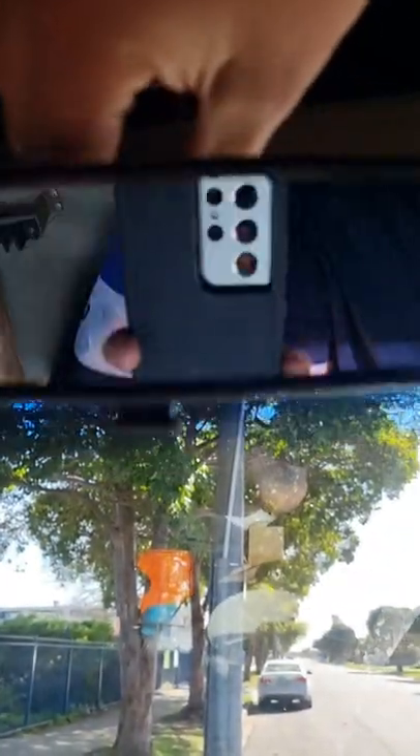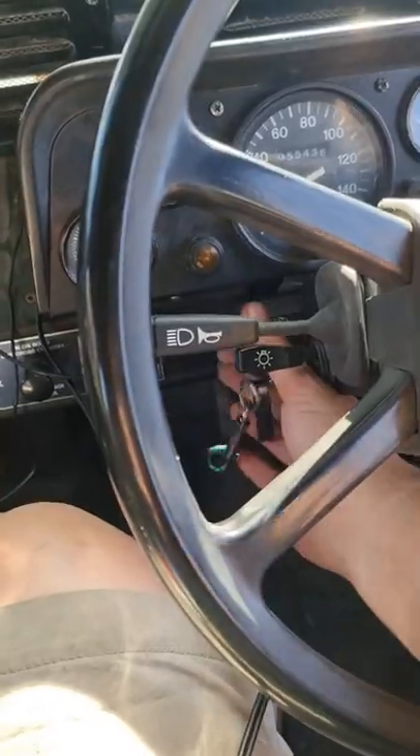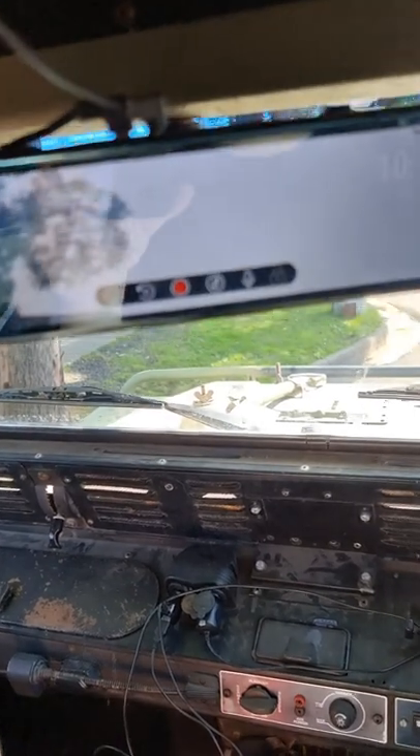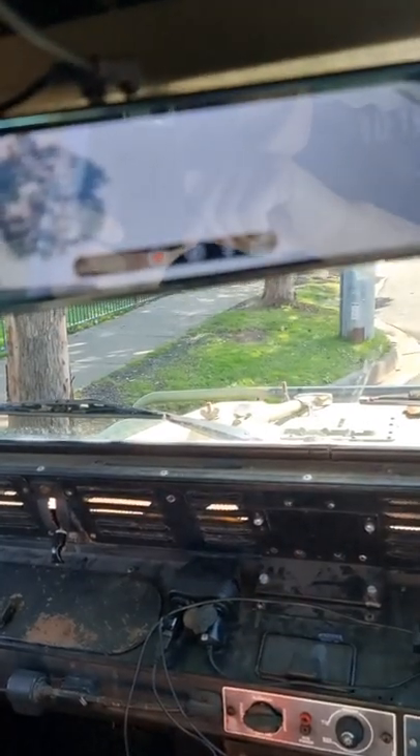Second last step: slide the mirror onto the old block and hope it fits. It does. Hello. Last step: turn on the key and hope nothing broke when it fell off before. I don't see a cracked screen and I think we're back in action. All good. See you in the next one.